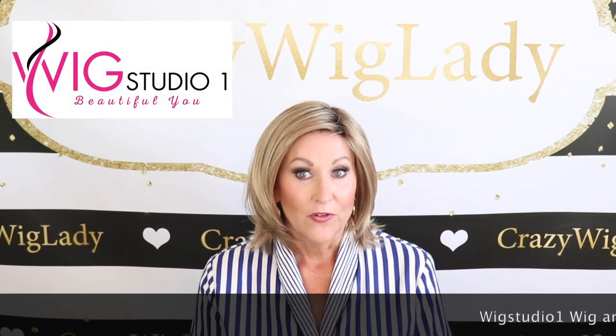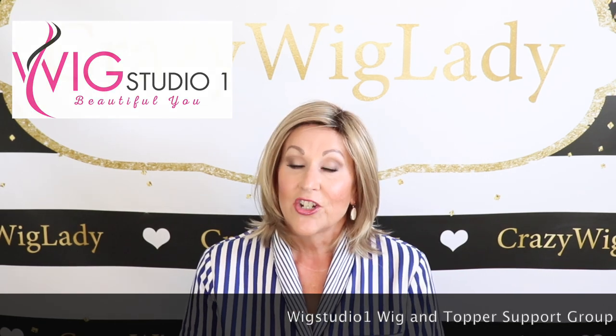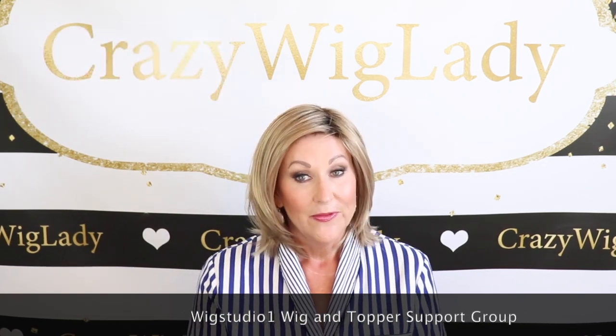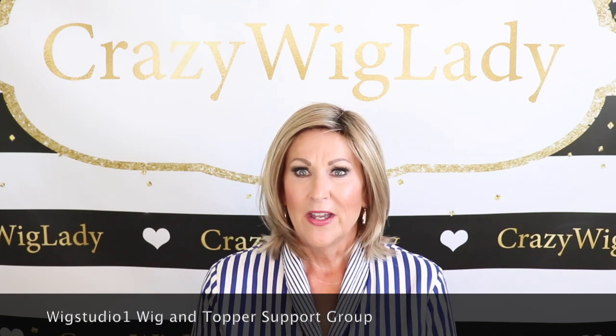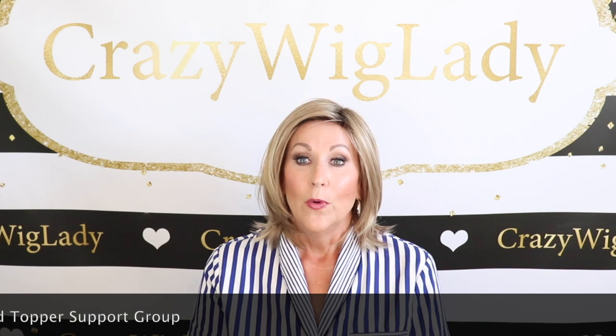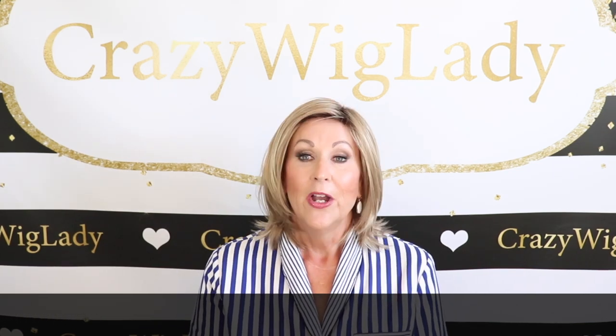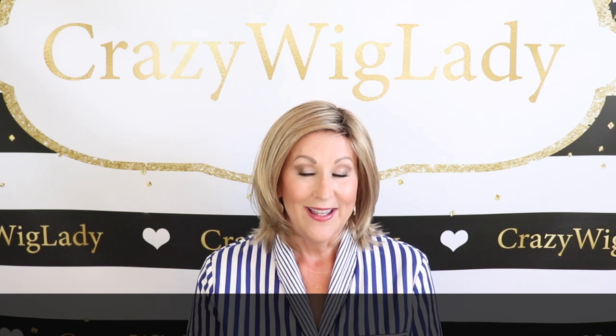First, I want to thank Andrea at Wig Studio One for providing me this wig, and to remind you to check us out on Facebook — Wig Studio One Wig and Topper Support Group. We have 10,000 ladies in there now, so be sure to go over and check us out. Also follow us on Instagram, where we're posting at least twice a day now.